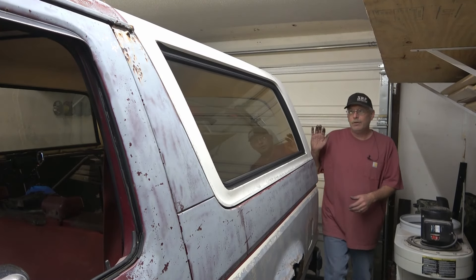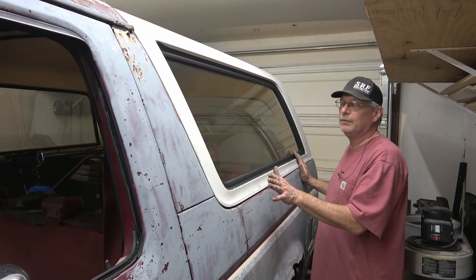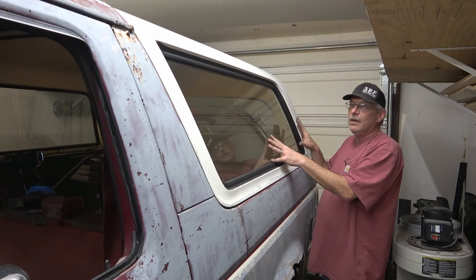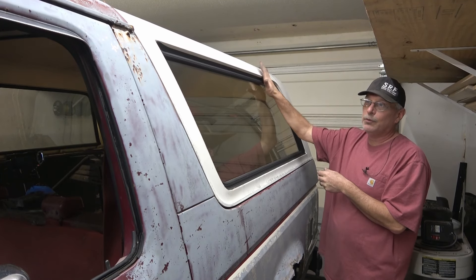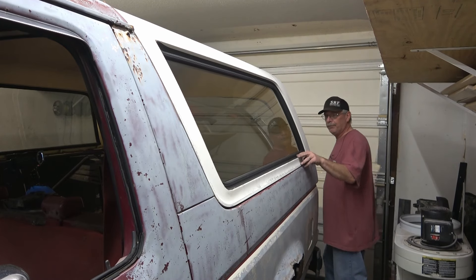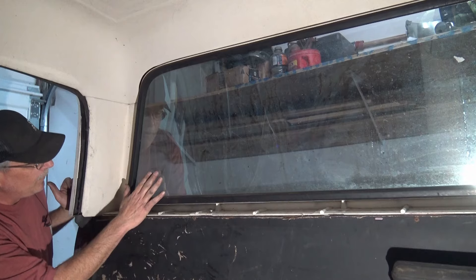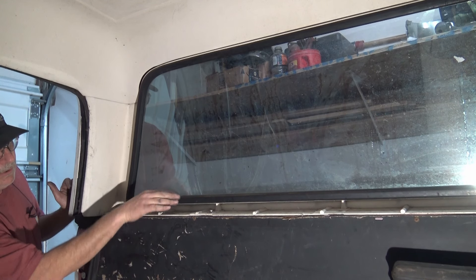With the tailgate removed, I'm going to go ahead and start working on the hard top now. But before I even unbolt the hard top from the body, I'm going to remove the glass from both sides of the truck. That way, one - I lessen the chance of breaking the glass, and two - it'll lighten up the weight of the shell to take it out of here.